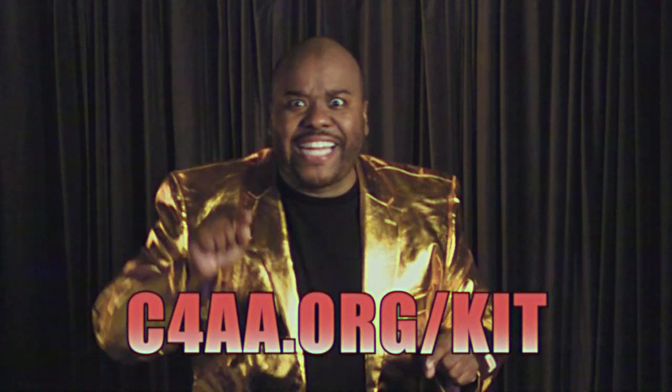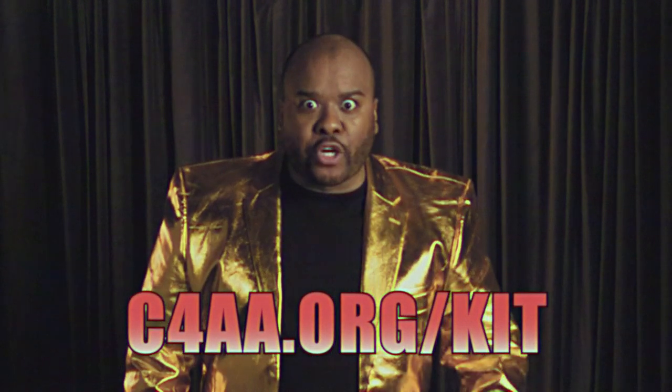Go to C4AA.org/kit and start your creative campaign journey today. I'll be waiting. I love to vote!